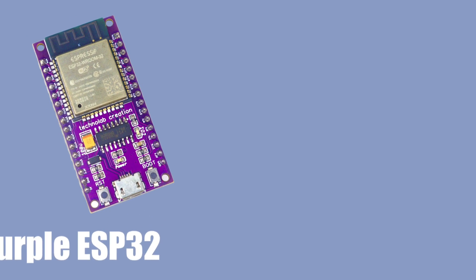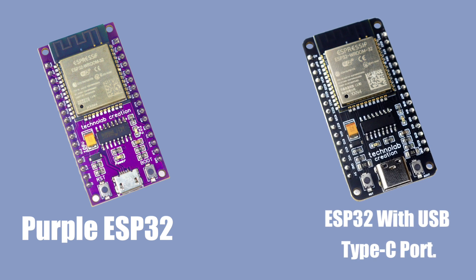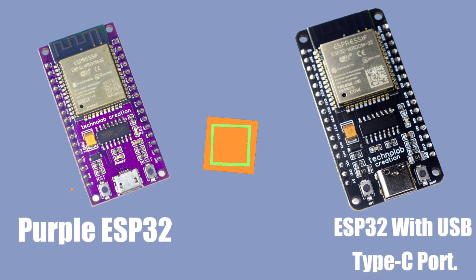I have designed and made purple ESP32 and ESP32 with USB Type-C port. Those boards are amazing. Now in this video, I am going to introduce my newly designed brand new ESP32C3 mini board.